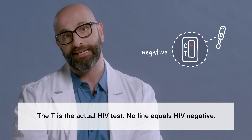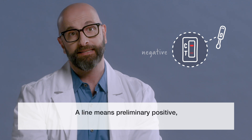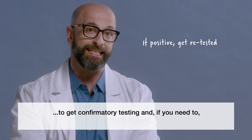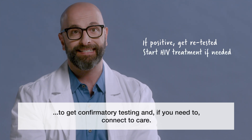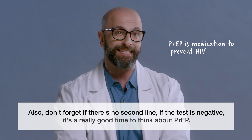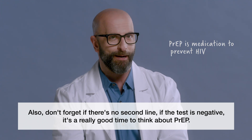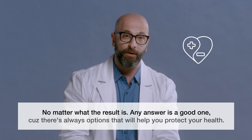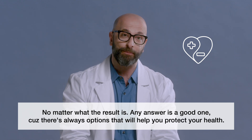No line equals HIV negative. A line means preliminary positive, and it's important to go see a health care provider to get confirmatory testing and, if you need to, to connect to care. Also, if the test is negative, it's a really good time to think about PrEP. No matter what the result is, any answer is a good one, because there's always options that will help you protect your health.